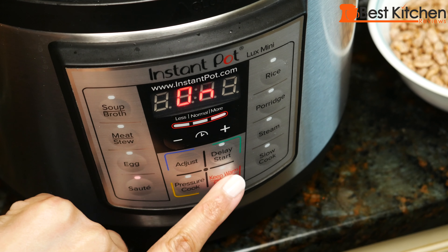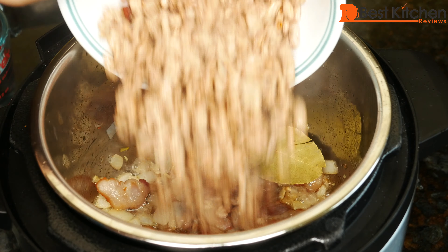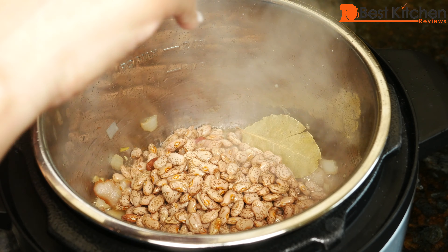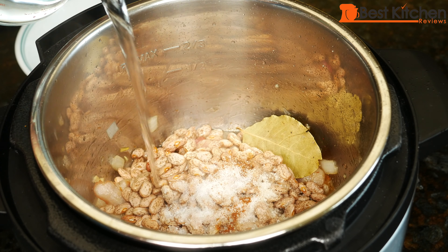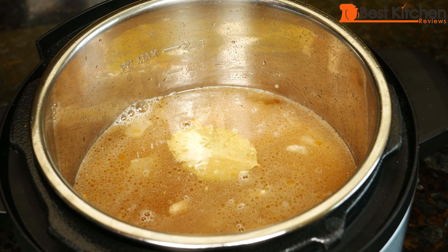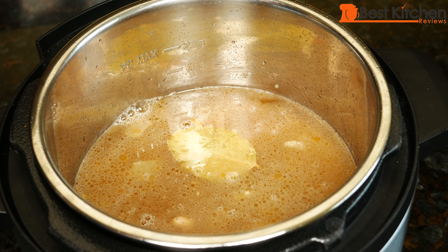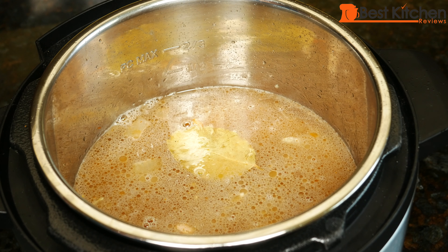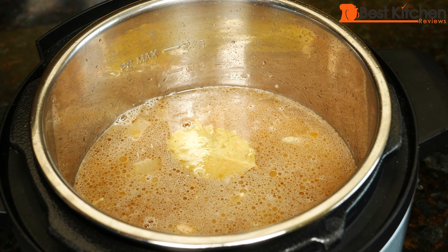Add the bay leaf, beans, salt, sugar, and cayenne, and water. Now if you're making this vegetarian and want a smoky flavor, you can add some smoked paprika. Since beans expand when cooking, always remember not to fill above the half mark.